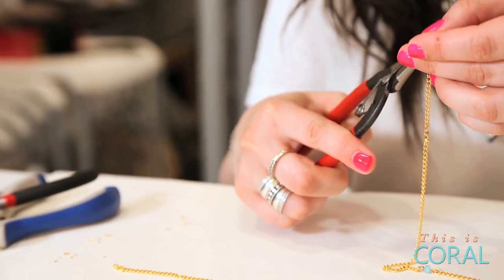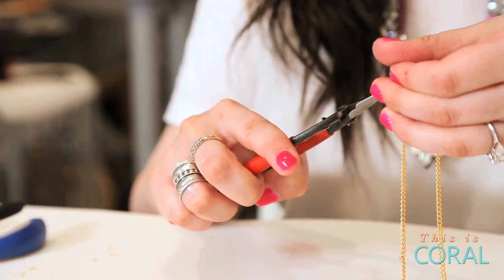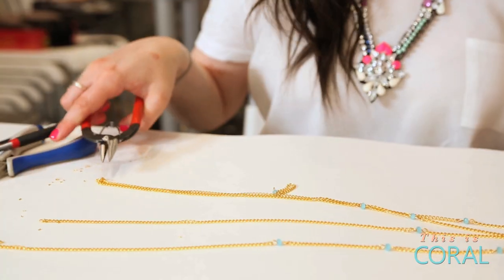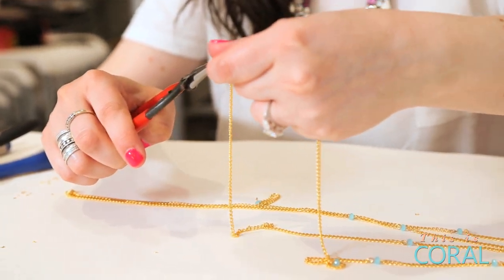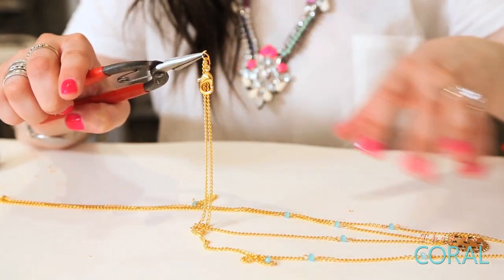Open a jump ring. Link one end of the short chain and one end of the long chain onto the jump ring, then close the jump ring. Open one last jump ring. Link the opposite end of the short chain and the opposite end of the long chain onto the open jump ring. Add your lobster clasp, then close the jump ring.